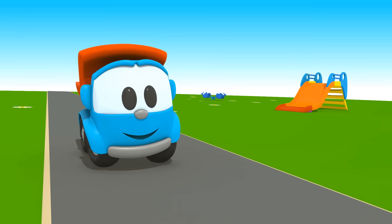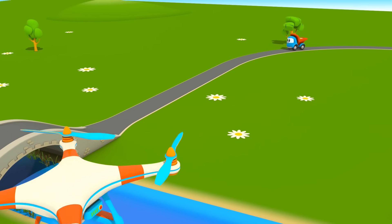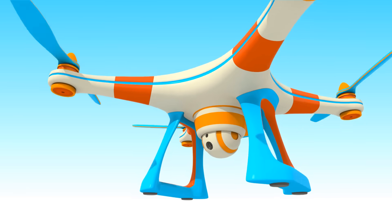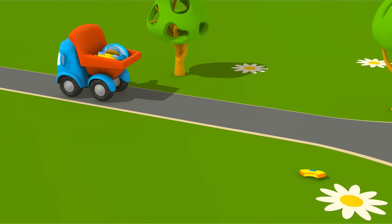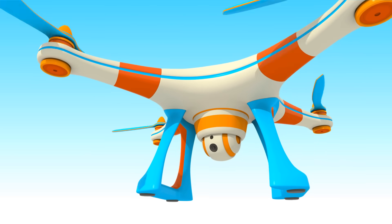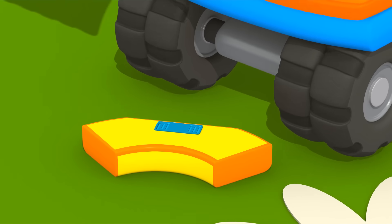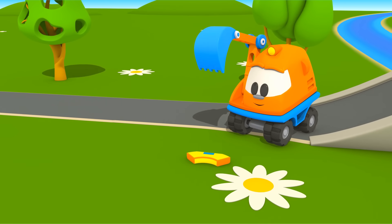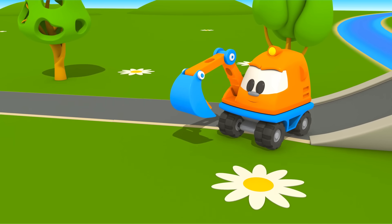Leo Junior fährt spazieren, und der Quadrocopter beobachtet ihn von der Luft aus. Ein toller Sprung! Etwas ist von Leos Kasten runtergefallen. Quadrocopter, hast du es auch gesehen? Schau mal, Scoop hat das Teil gefunden.